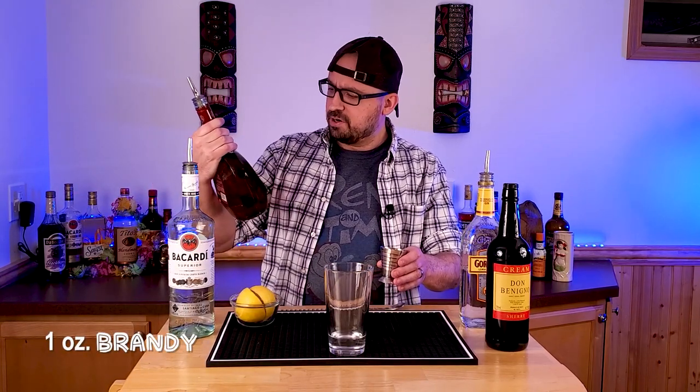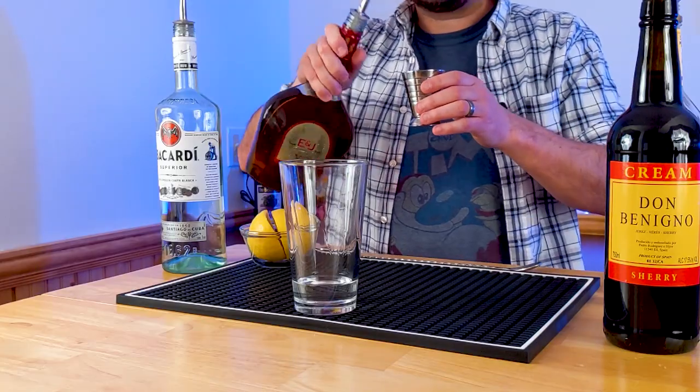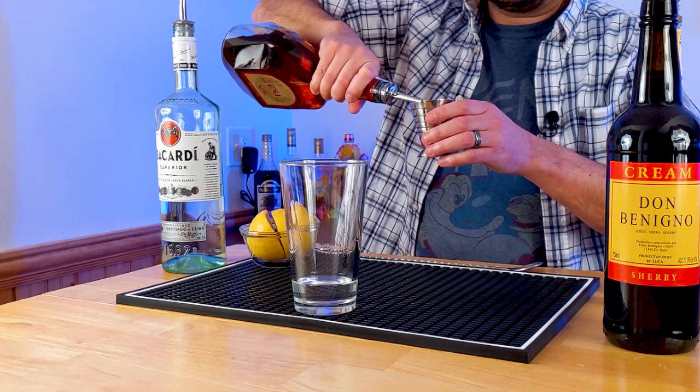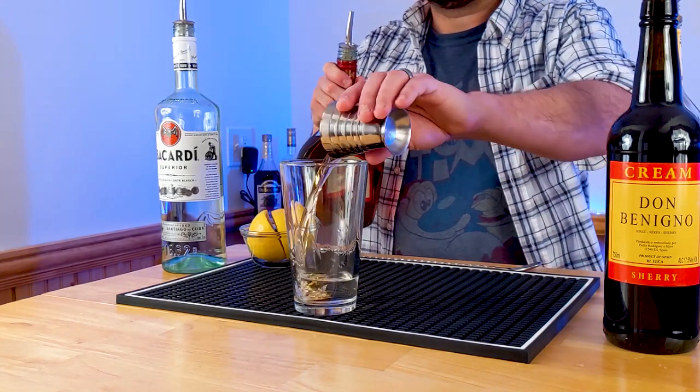Now we're looking at brandy — one ounce of your favorite brandy. I'm actually not a big brandy lover. My parents love E&J, so we always have some of that in stock. So we're gonna do one ounce of E&J brandy. Next up, half an ounce of gin.